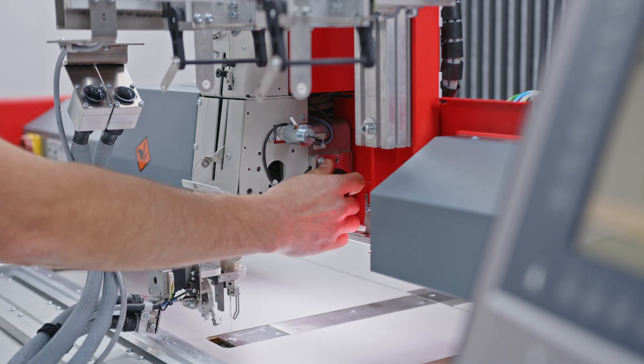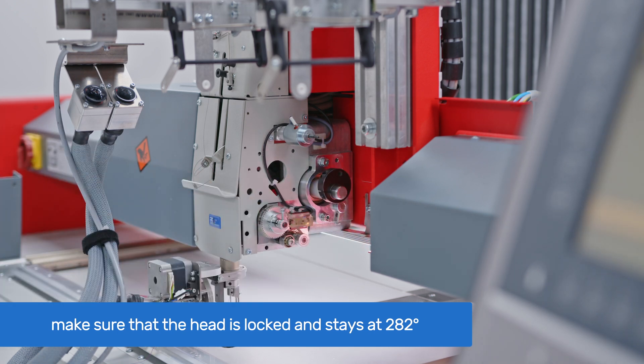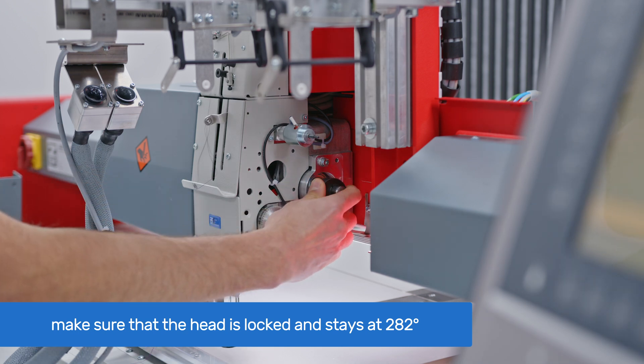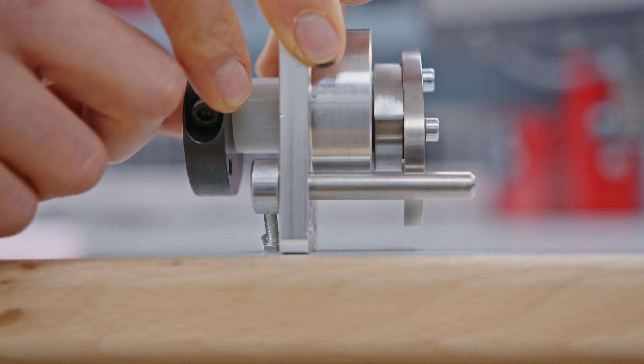To confirm that the pin has locked the head at the correct position, try to manually turn the main shaft. If it remains stationary at 280 degrees, then the head timing is correct. If you can rotate the shaft and/or the angle shown on the T8 is not 280 degrees, then head timing adjustment is required.